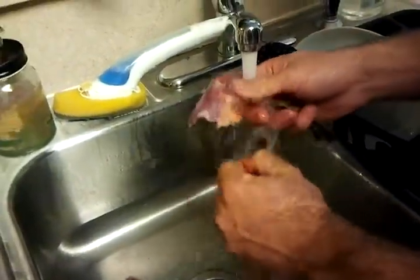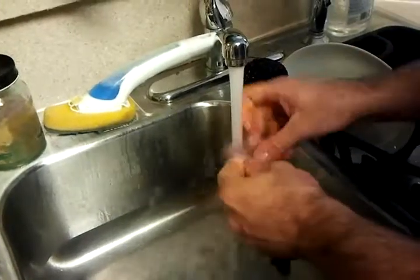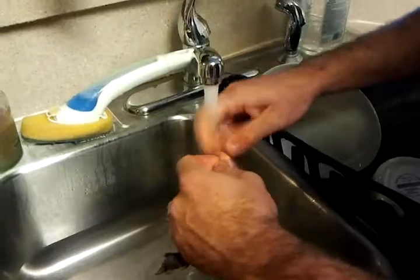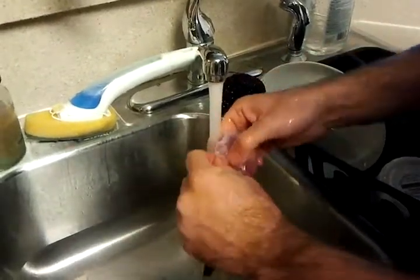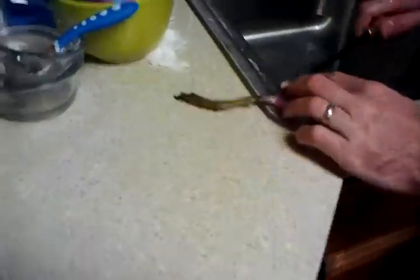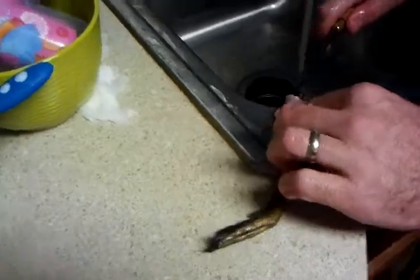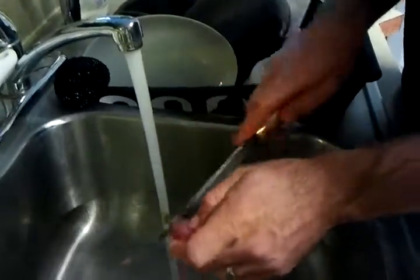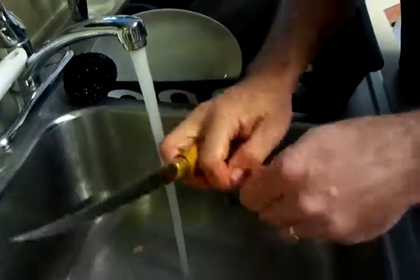Pull that excess skin off. Alright, it looks good. Let's let it roll. I'm going to go take it off.